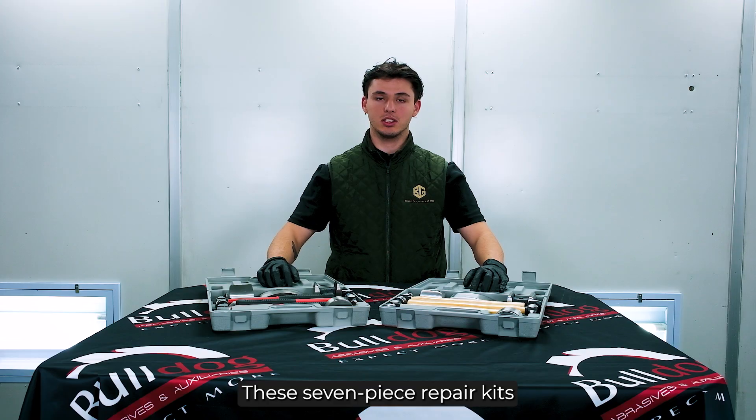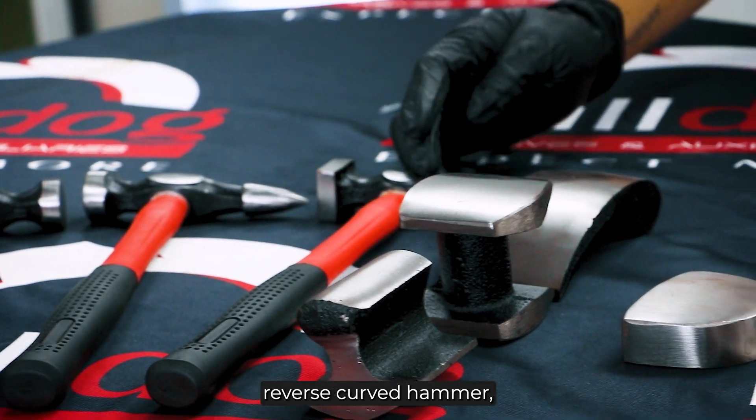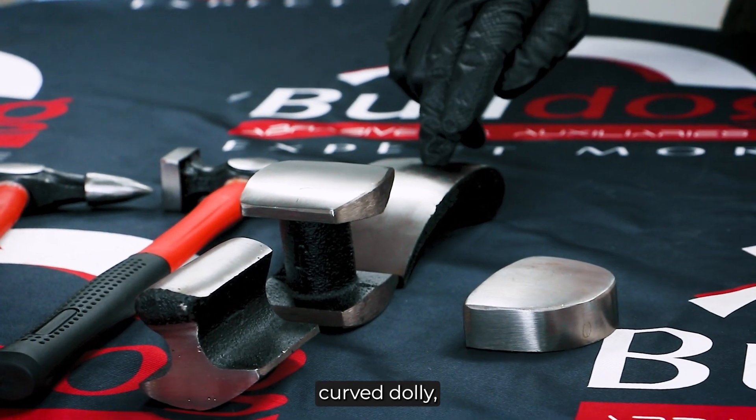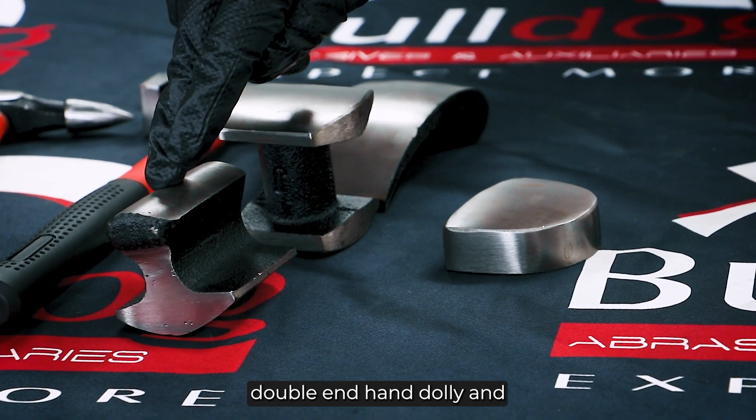These seven piece repair kits consist of a bumping hammer, pick and finish hammer, reverse curve hammer, curve dolly, utility dolly, double end hand dolly, and a heel dolly.